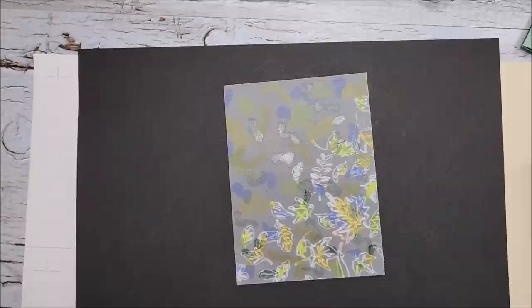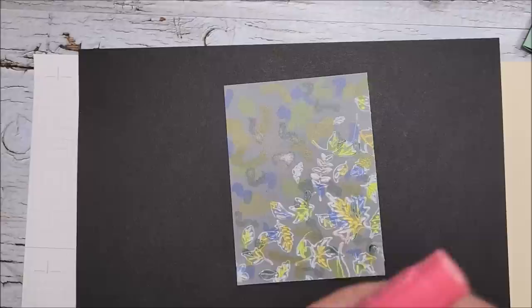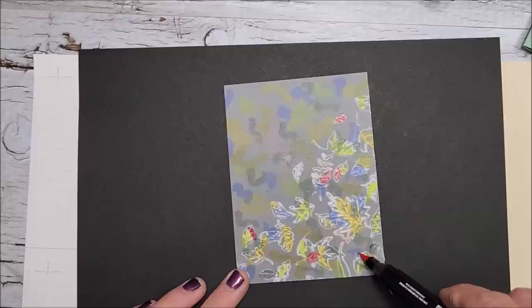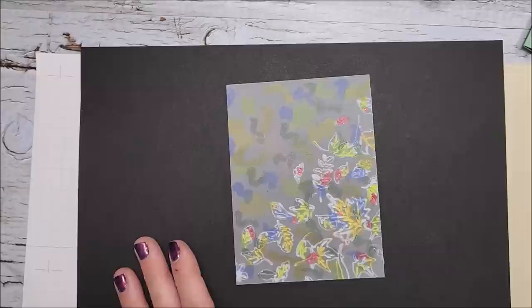I'm adding some light orchid oasis now. The color is not going to stay exactly where I'm putting it and that's okay — I just want to make sure I get certain colors in certain places. Adding old olive and soft succulent, which I love on this particular card. It's not looking like much yet, but if you haven't seen this technique, just you wait — it's going to blow your socks right off, it is so pretty.